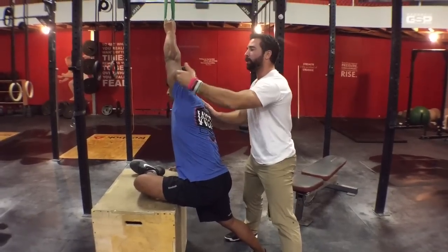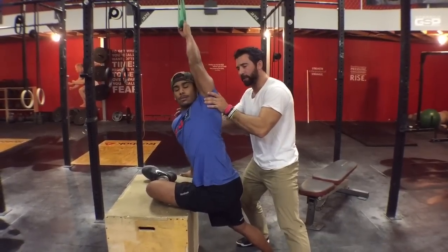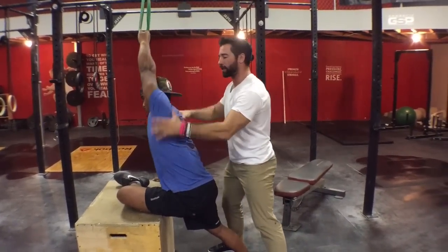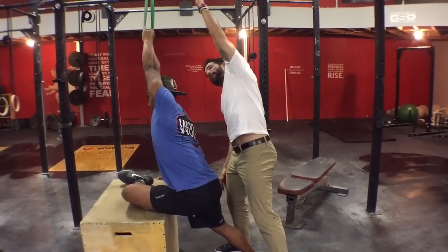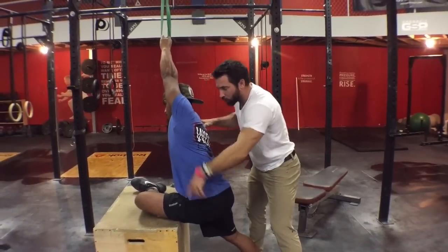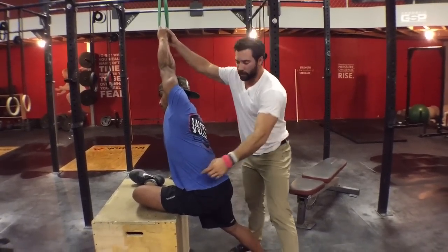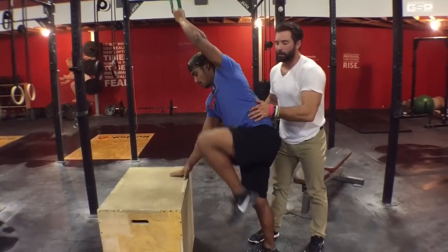We're going to try to do 30 repetitions by pushing the head through, just like we see Jeff do. You can see how the band is set up to the other side because what we're trying to influence is this lateral flexion and pulling-away type of position. He is going to be driving his hip downwards as his arm gets pulled upwards — now watch how much easier this becomes.